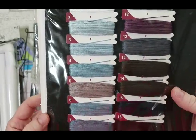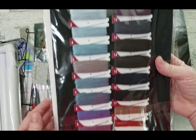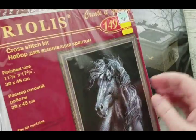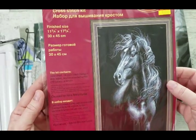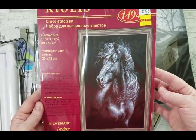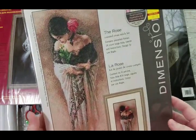It's on black-colored Aida so it's going to be fun to stitch. You can see all those shades — a few that will be brown and reddish — quite a palette of different colors. It's 14-count with 19 colors of Anchor thread.